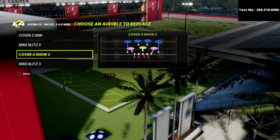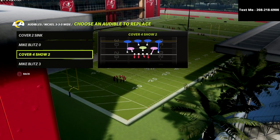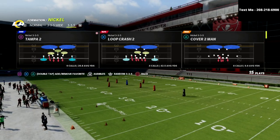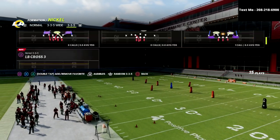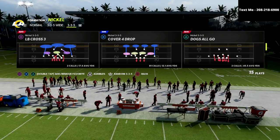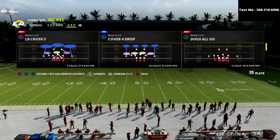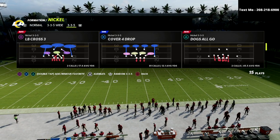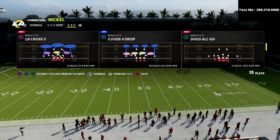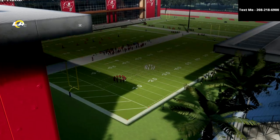The reason we want Cover 4 Show 2 is because this is the play we're going to utilize to slow this down — we're going to audible down from Nickel 335 Normal. The first reason is it's a really fast audible that doesn't take a lot of time. The second reason is it provides significantly better pressure and run defense than 335 Normal.